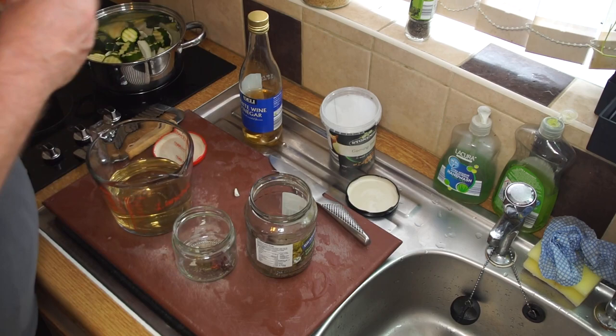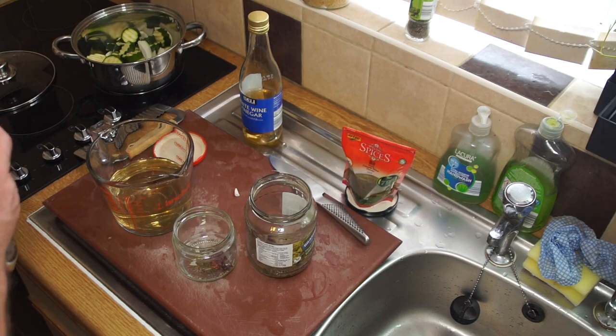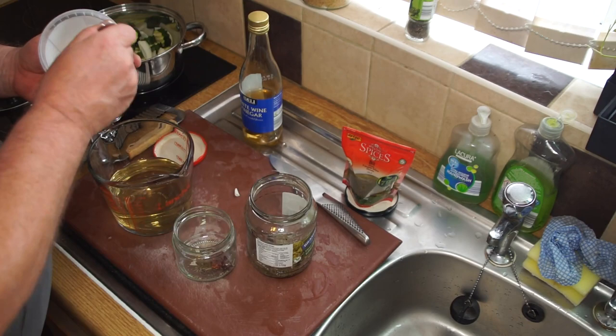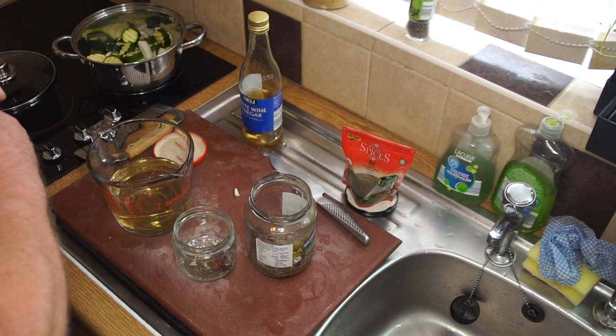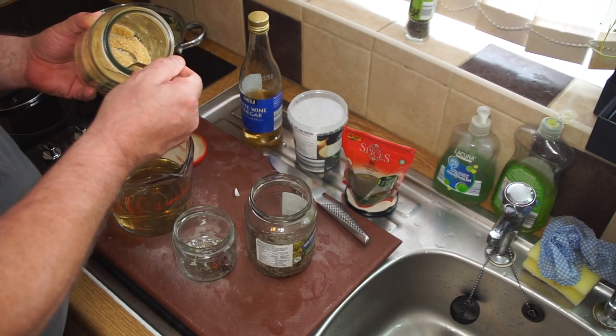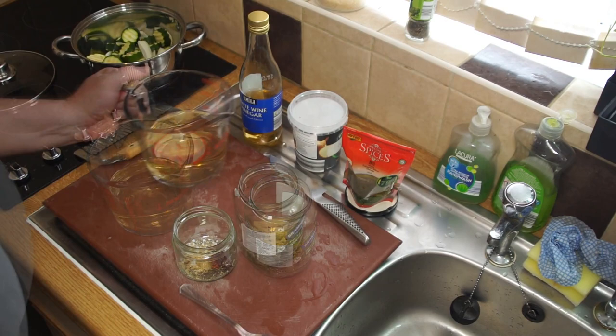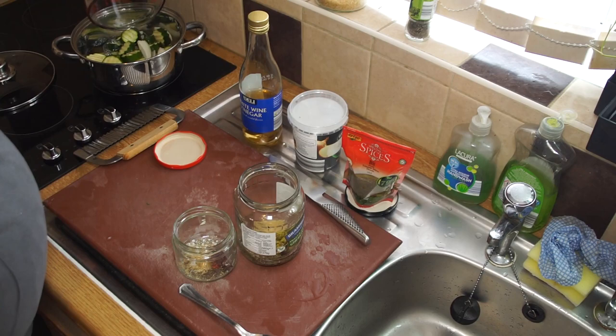Dill adds a beautiful aroma and a delicate flavor. You also want to add some salt - about a teaspoon of salt for the big jar and about half that measure for the small jar. Salt acts to bring out the flavor of the courgettes or zucchini. I'm not terribly sweet-toothed, but you can add about a tablespoon of sugar to the large jar and about half of that to the small jar.